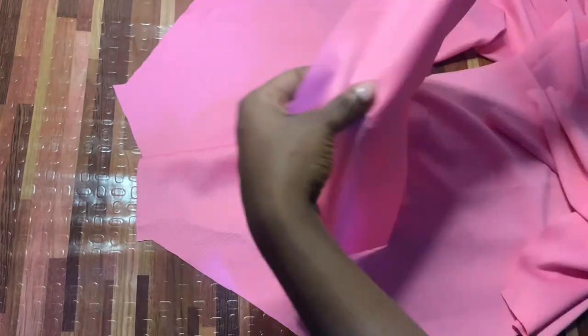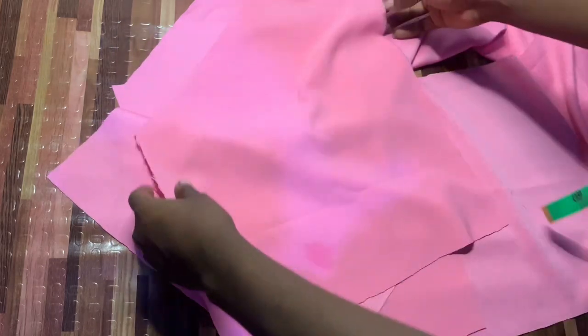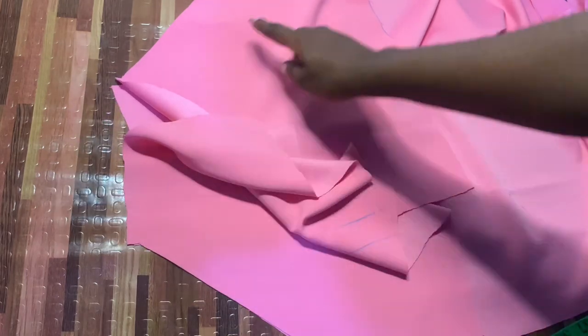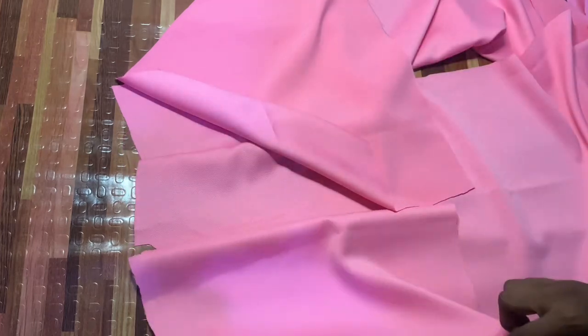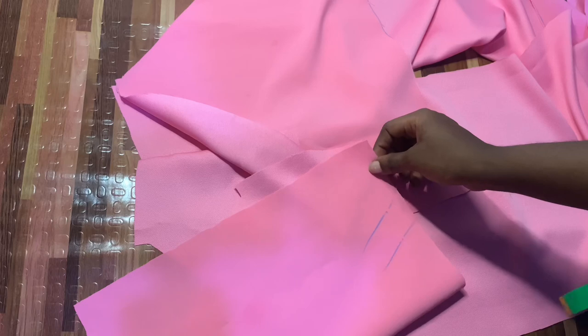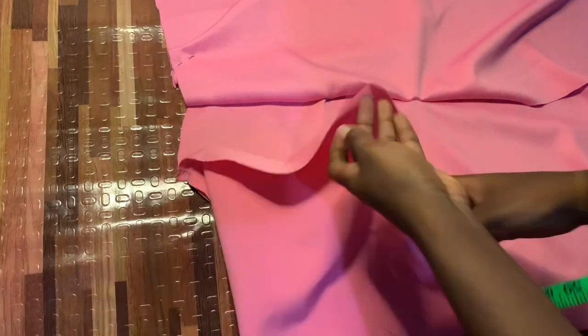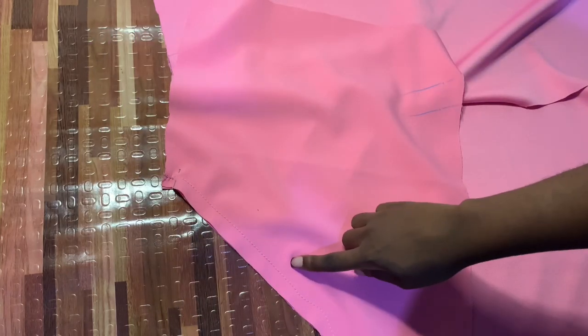Now this is our finished cut. We're going to separate everything — as you can see, it fits perfectly into both sides even though we used one side to cut both. Now we're going to stitch it up, then flip it and stitch the bottom of the pocket. Here I've already done one of them — I went ahead and stitched it up like so.